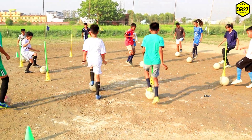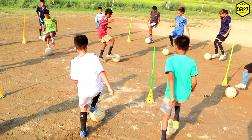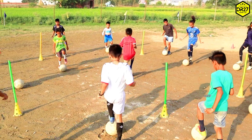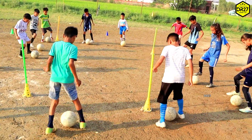Toe tap करने के कुछ benefits भी हैं जो आपको आपके game में help करेंगे — जैसे कि ball control, movement, food speed increase होना, आपका stamina build होना, और आपके foot की strength बढ़ना।